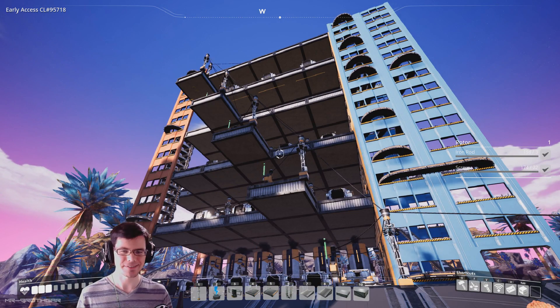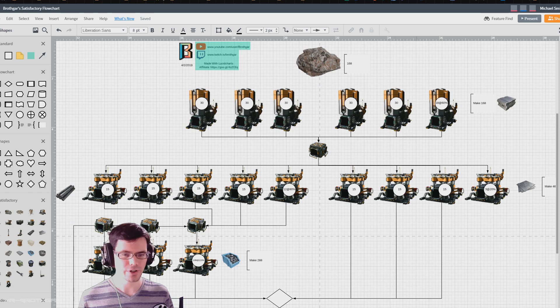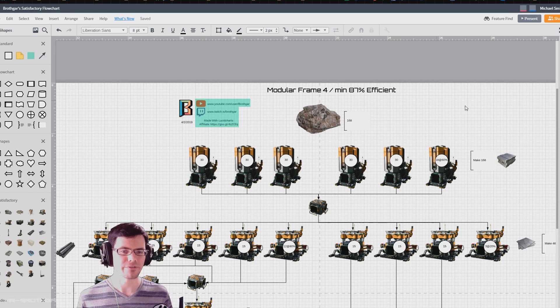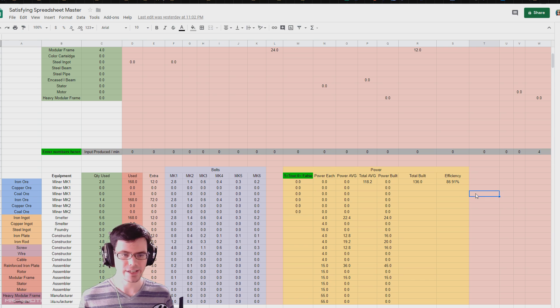Let's jump into the details and see how this thing really works. If we take a look at the flow chart, what you'll see is that I have 87% efficiency up here at the top. Not all of these pieces of equipment are running at 100%, and this comes from my calculator as well.